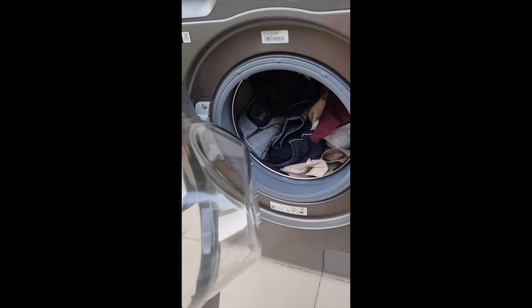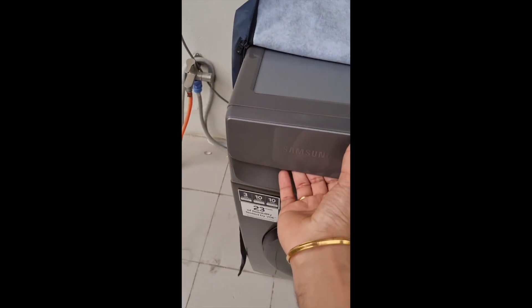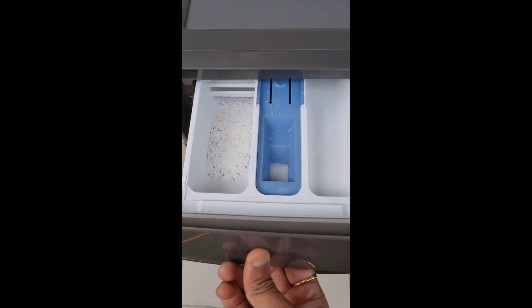I have put some clothes in it. If you pause it and forgot a piece of clothing, you can add it in. I have also put some washing powder in it.